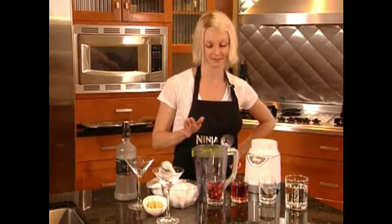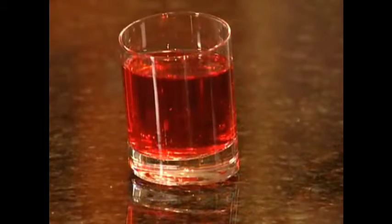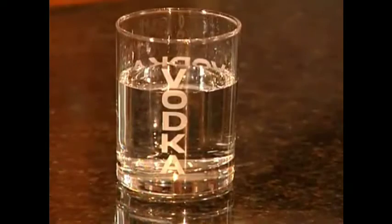The Cranberry Cosmo Freeze. Frozen cranberries — or fresh if you'd like — cranberry juice, triple sec, and vodka.